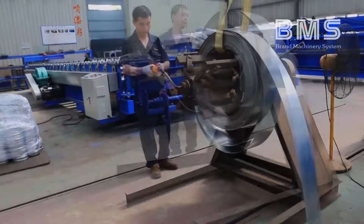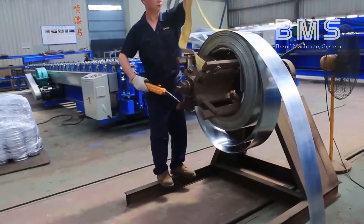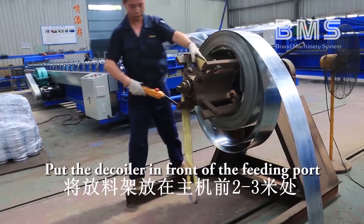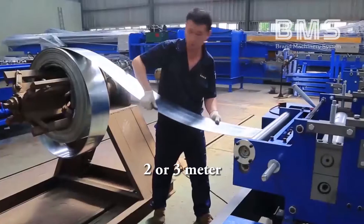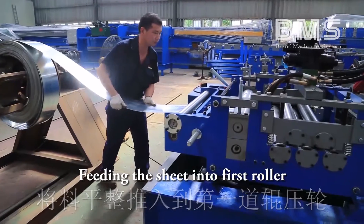Third step: operation. Put the coil into the decoiler. Place the decoiler in front of the feeding port, 2 or 3 meters away. Fit the sheet into the first roller.